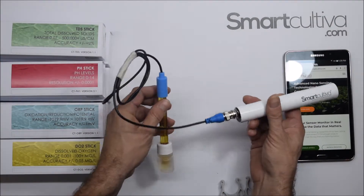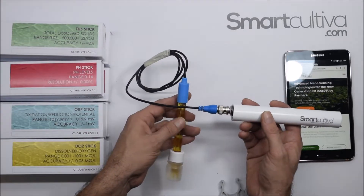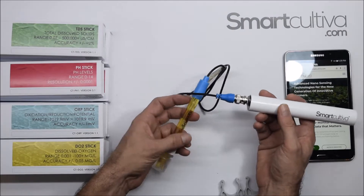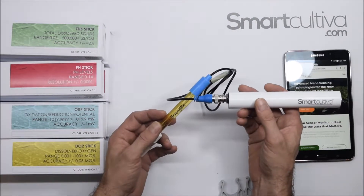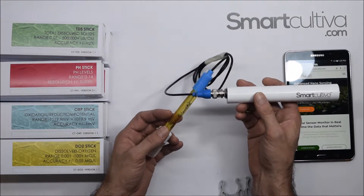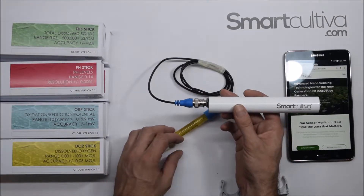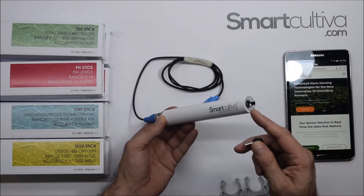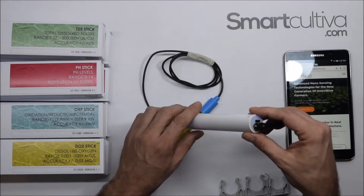There are a lot of probes that need to be taken out of the water every week or two weeks to recalibrate. The probes we use are from Atlas Scientific, which are the higher quality option for reading. They are fully submersible and can be in water continuously. To connect the sensor, we have a plug-in and we connect it here.